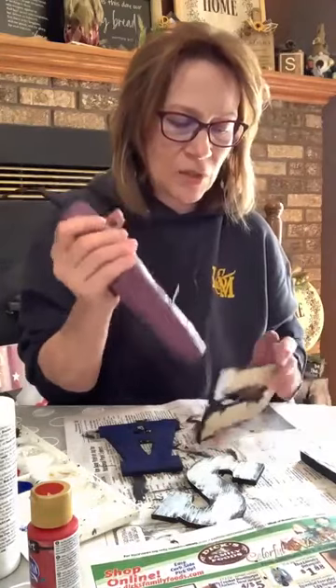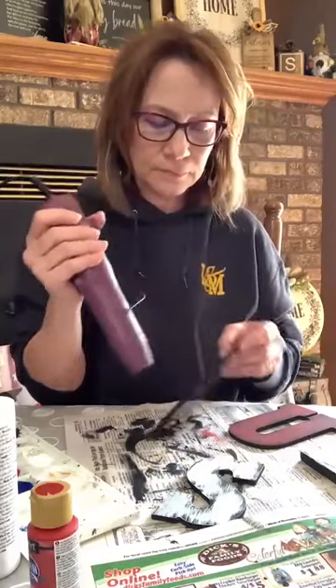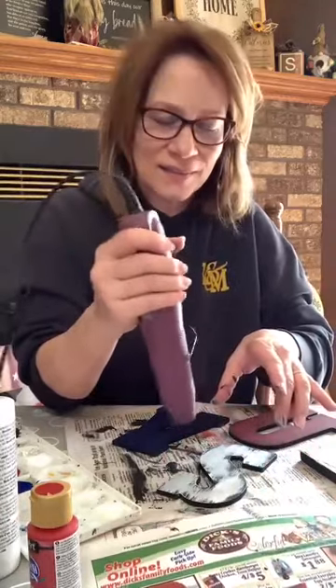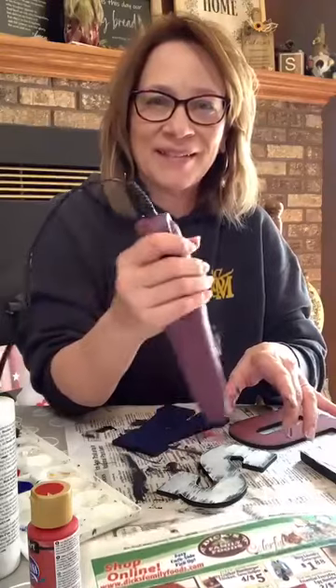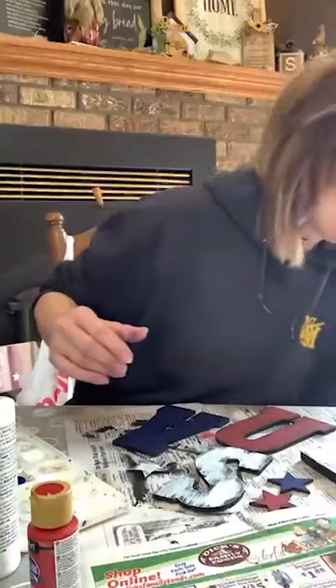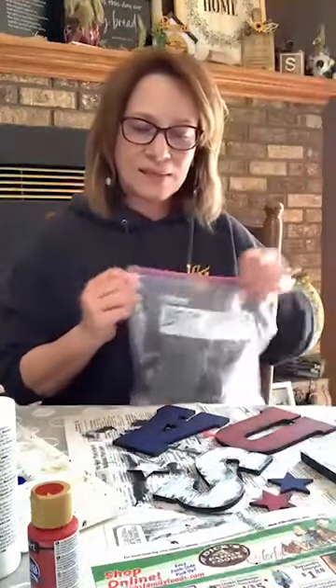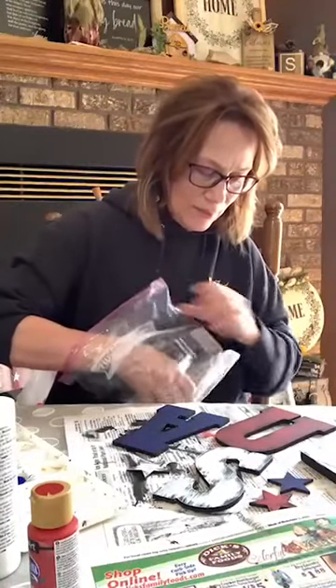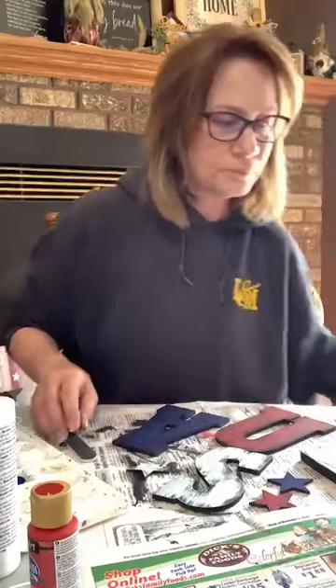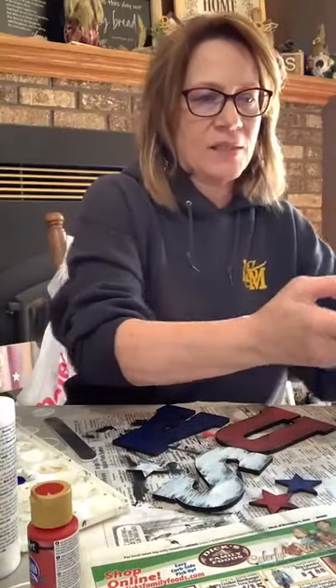Make sure the letters are good and dry before you start sanding anything. The stars should be pretty dry — we're going to do that too. Now I've got a sanding block to use, but on the stars since they're smaller, I think I could get away with a nail file. I'm going to set the board a little farther away because this is going to get a little messy.